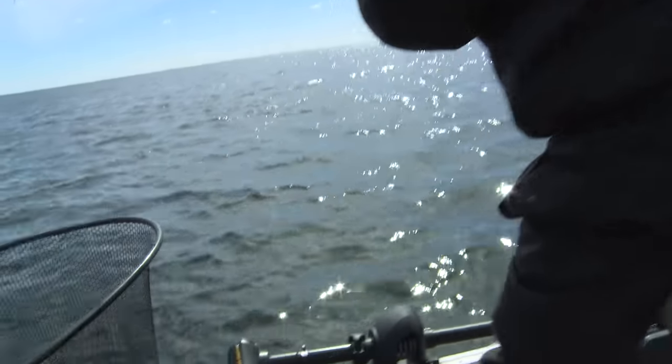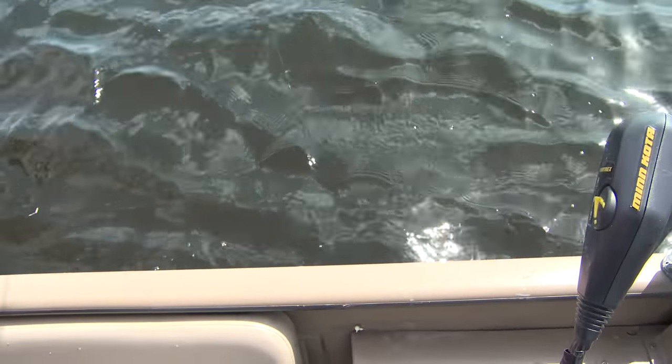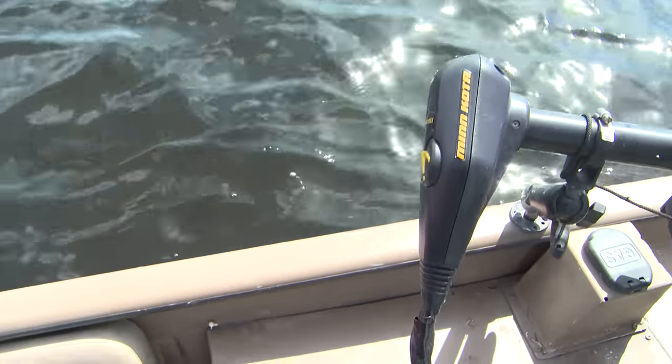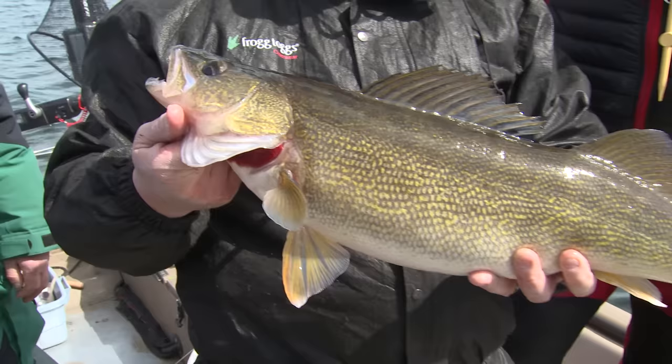Holy cats, that thing's really got that rod bent over — that's got to be a nice fish. We just kind of moved back over to where we were getting them this morning since nobody's here. Oh, that's a tank — that's a big fish. Look at that — it popped right out as soon as we touched that fish. That is absolutely awesome.